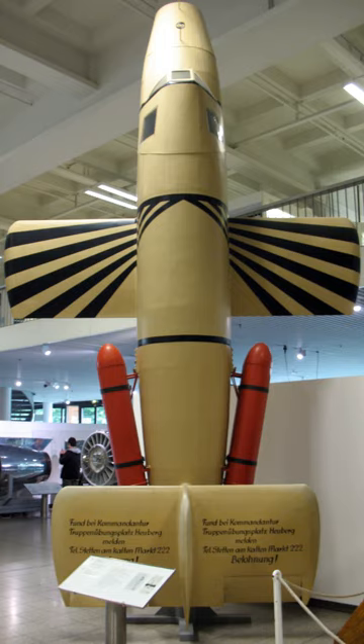Bachem stated clearly in the initial proposal that the Natter was not a suicide weapon and much effort went into designing safety features for the pilot. However, owing to the potential dangers for the pilot inherent in the operation of this precarious aircraft, the Natter is sometimes listed as a suicide craft. The design had one decisive advantage over its competitors: it eliminated the necessity to land an unpowered gliding machine at an airbase, which, as the history of the Me 163 rocket aircraft had clearly demonstrated, made an aircraft extremely vulnerable to attack by Allied fighters.